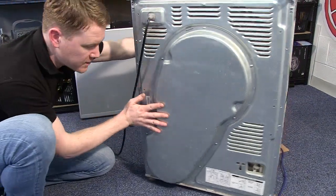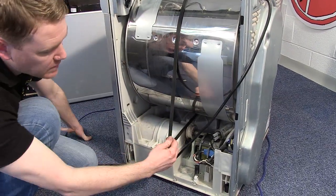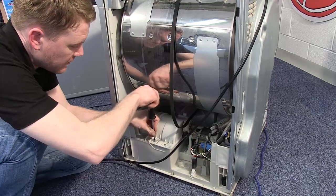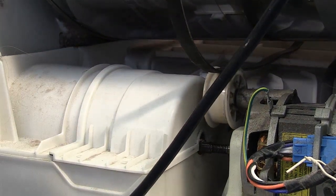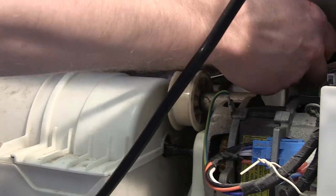The next thing I need to do is to remove the fan cover and the condenser fan in order to be able to get the belt around the motor spindle. So undo these two screws to remove the fan cover. To release the fan cover I need to use a flat-headed screwdriver just to ease the clip away at the back.